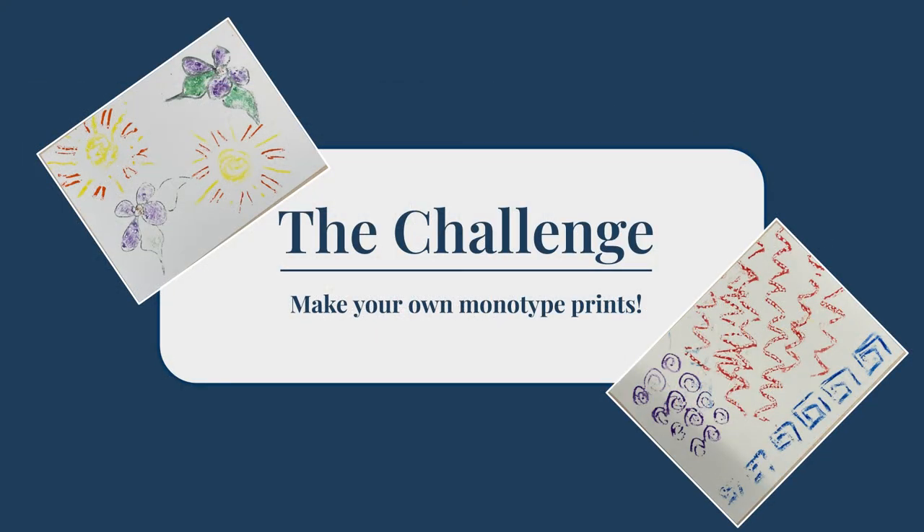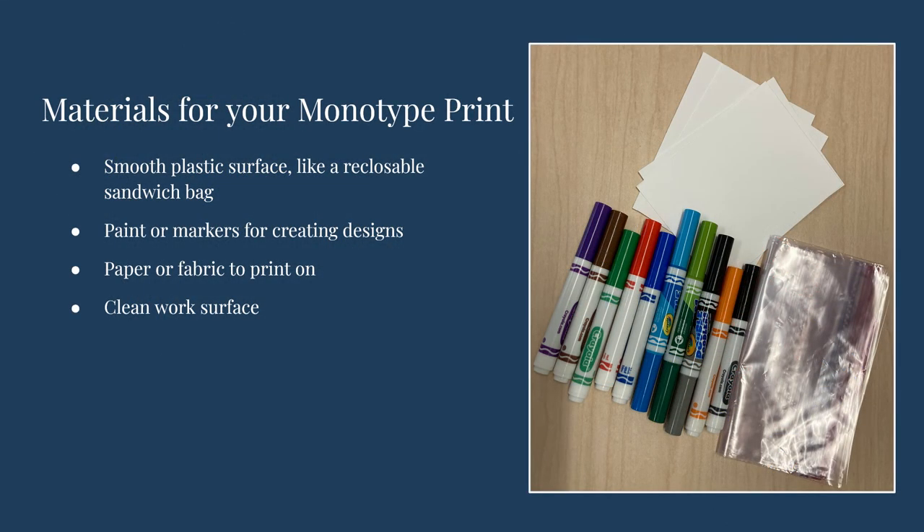This is the type of print we will be making in today's challenge. There is a simple way that you can make your own monotype prints at home, using only a smooth surface plastic bag, like a reclosable sandwich bag, and paint or markers. You could use paper or fabric for this project. For this example, I have used blank paper cards and washable markers on a sandwich bag. Because I'm using washable markers, I'm not worried about my table getting dirty. If you use paint, you might want to use a table cover like newspaper.